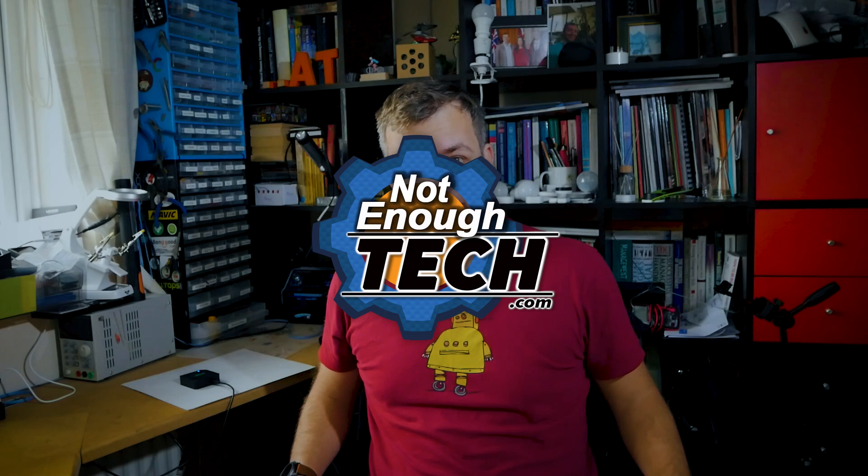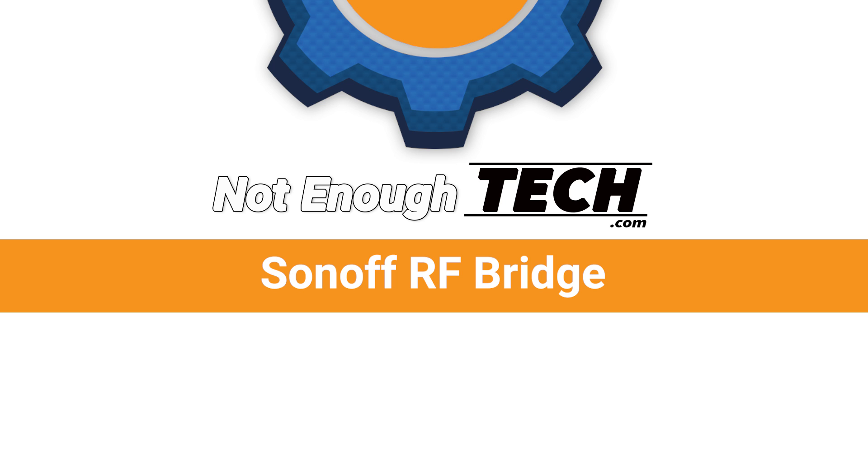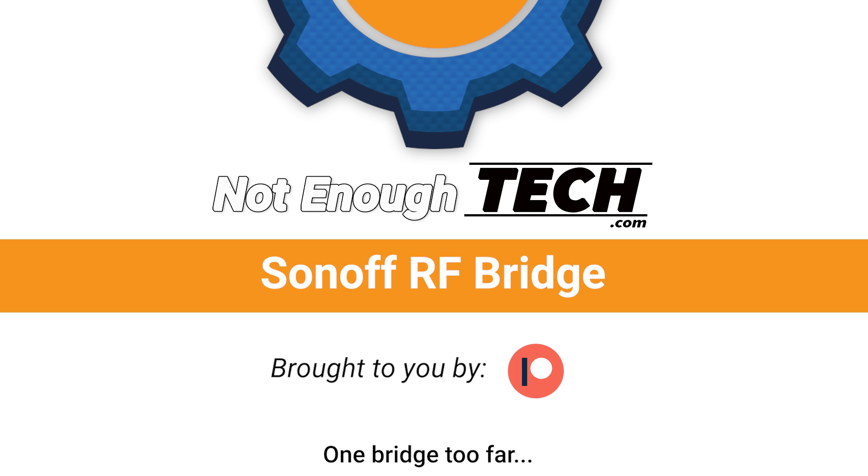Alright, it's so windy outside. It's quite stormy outside actually. Hi, I'm Matt and this is Not Enough Tech.